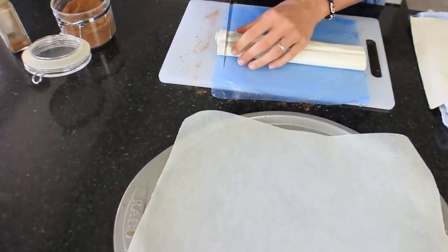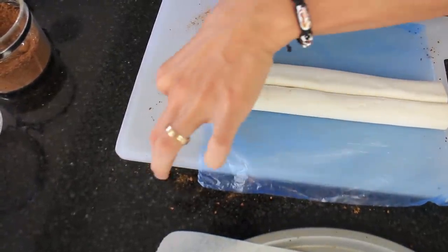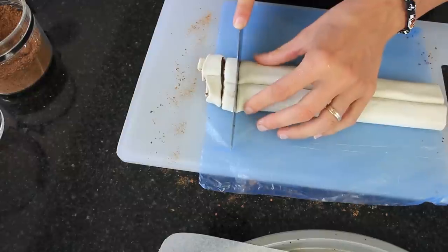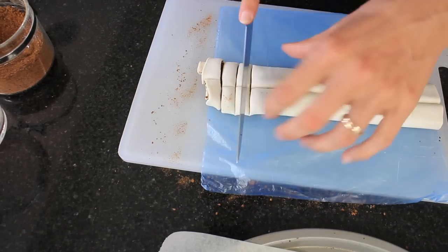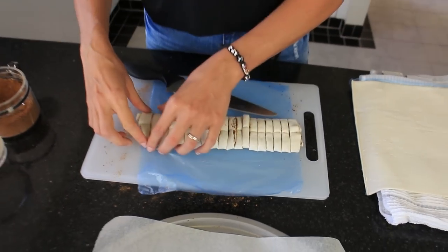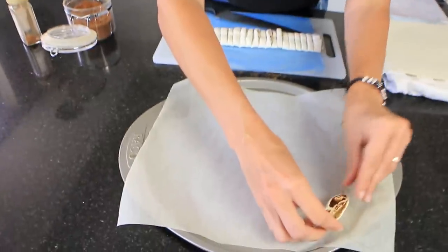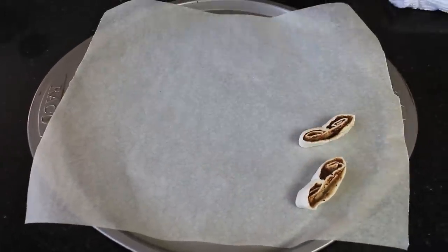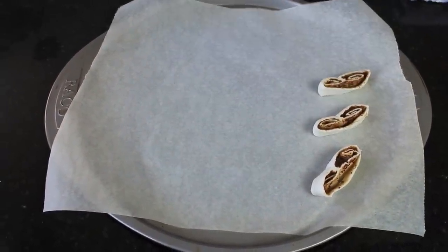Let's cut these — you probably want to cut these about a quarter of an inch thick. Now just lift these off and place them on a non-stick baking sheet, leaving a little bit of space in between just to allow them to expand as they puff up.